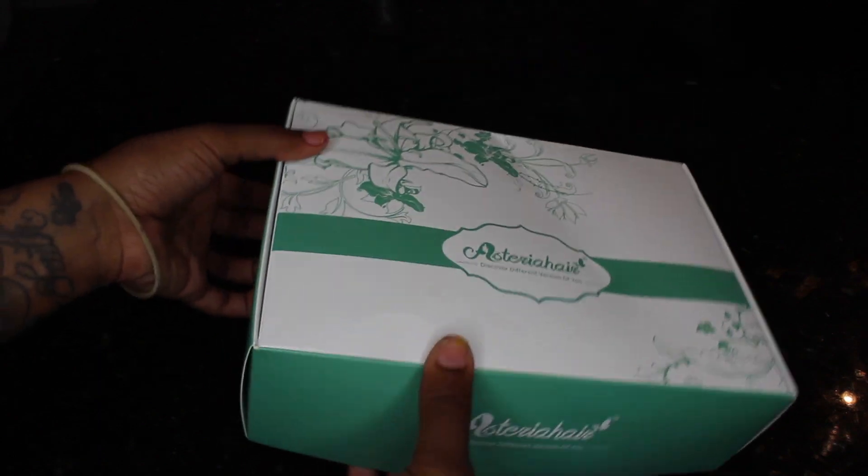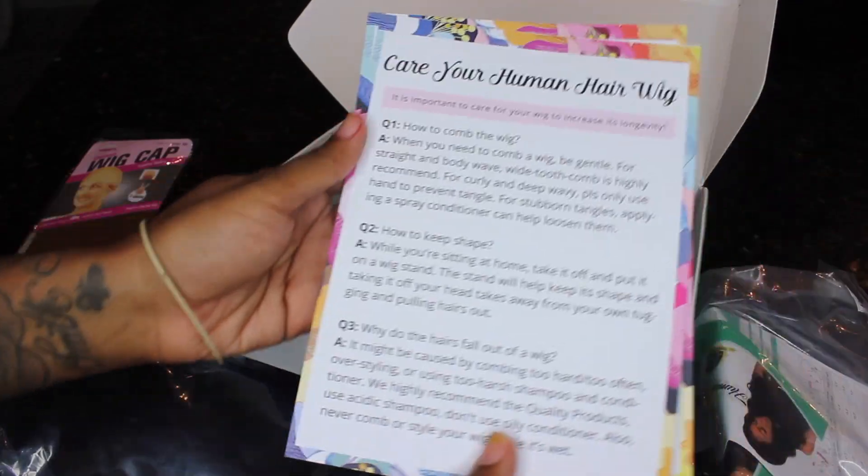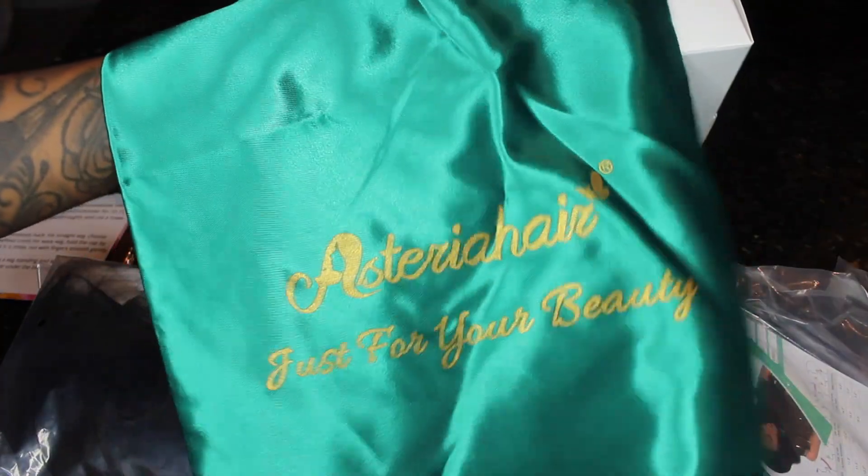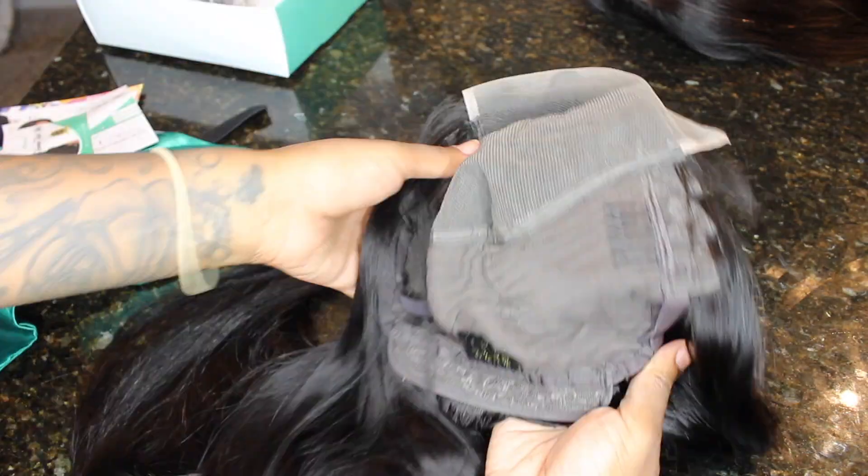So this is how the hair came packaged. I have the wig, a wig cap, some care instructions, an elastic band, as well as a custom bag from the company. And this is how the wig is constructed — this is the 5x5 closure wig.